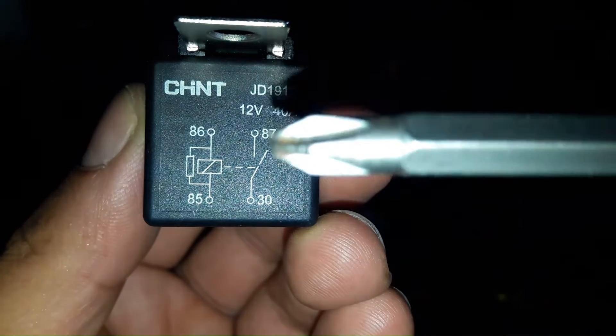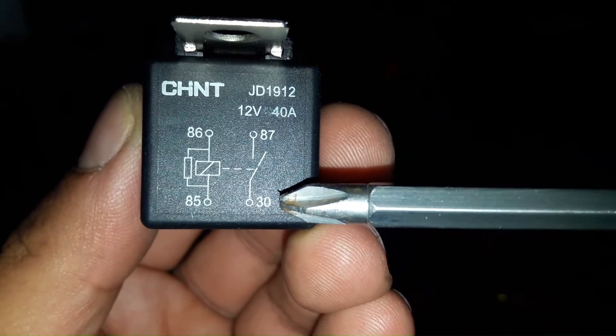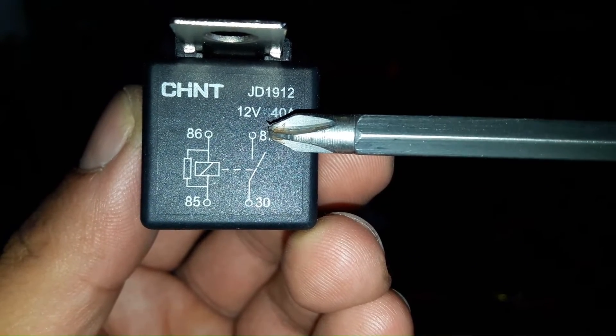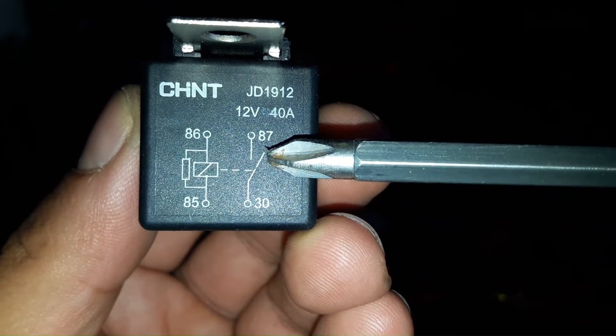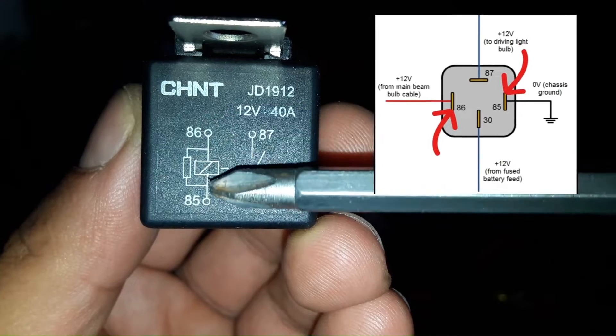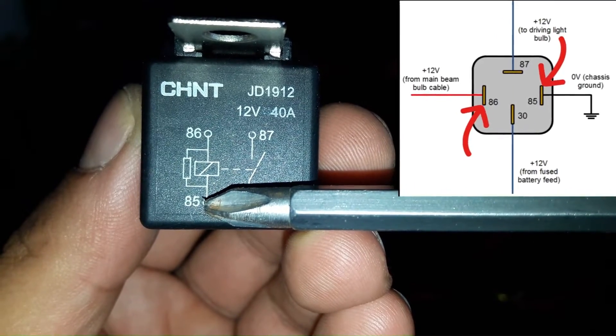This is a 12-volt relay with 4 pins. Pin 30 gets 12 volts from a fused battery feed. Pin 87 goes to the driving light or high current component. Pins 85 and 86 are the relay control pins.